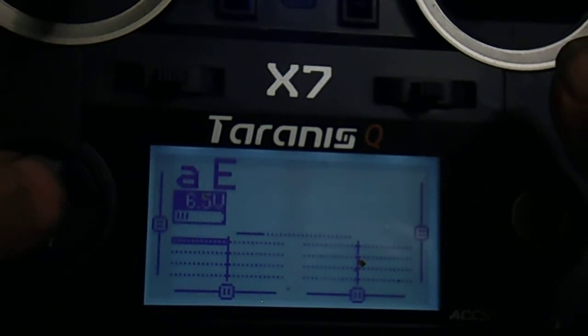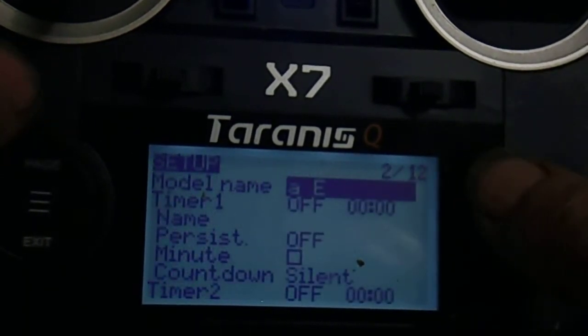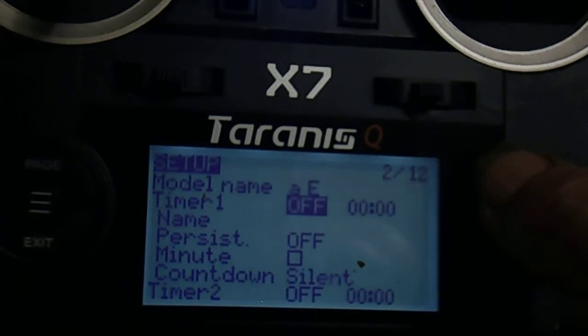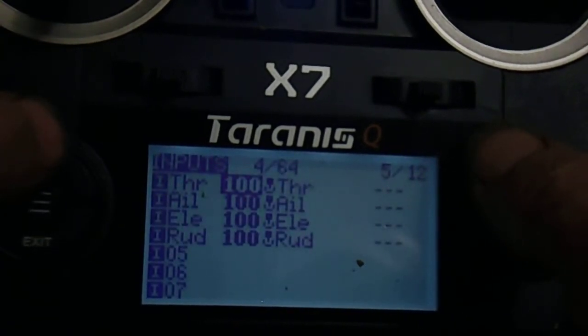Push the centre button again, then push the page button — use the page button to go through to the Mixes page.